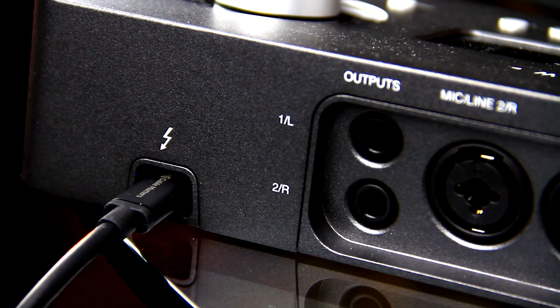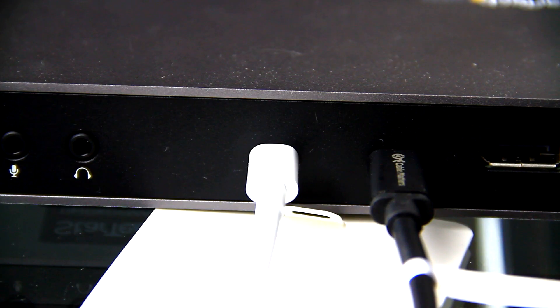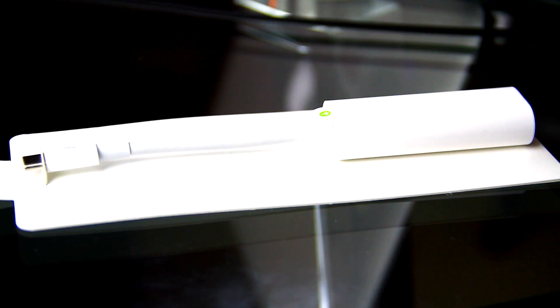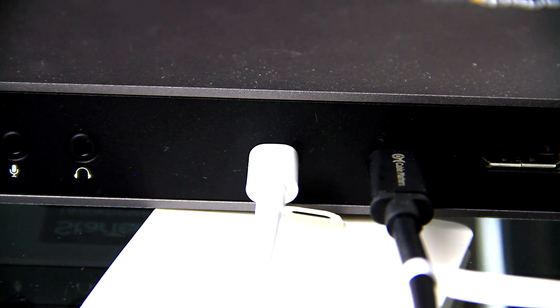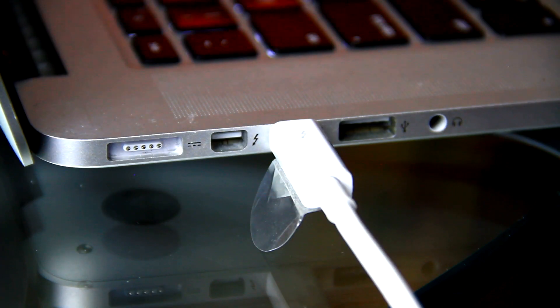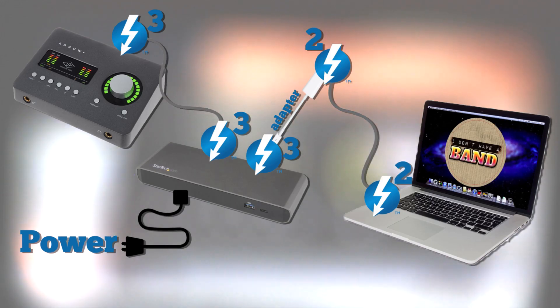Let's test it. I connected the Arrow to one of the Thunderbolt 3 ports on a StarTech Thunderbolt 3 powered dock. Then, using Apple's Thunderbolt 3 to Thunderbolt 2 bi-directional adapter, I plugged the Thunderbolt 3 end into the dock and then connected a Thunderbolt 2 cable from the adapter to a Thunderbolt 2 port on a MacBook Pro. Here's a schematic of this connection.